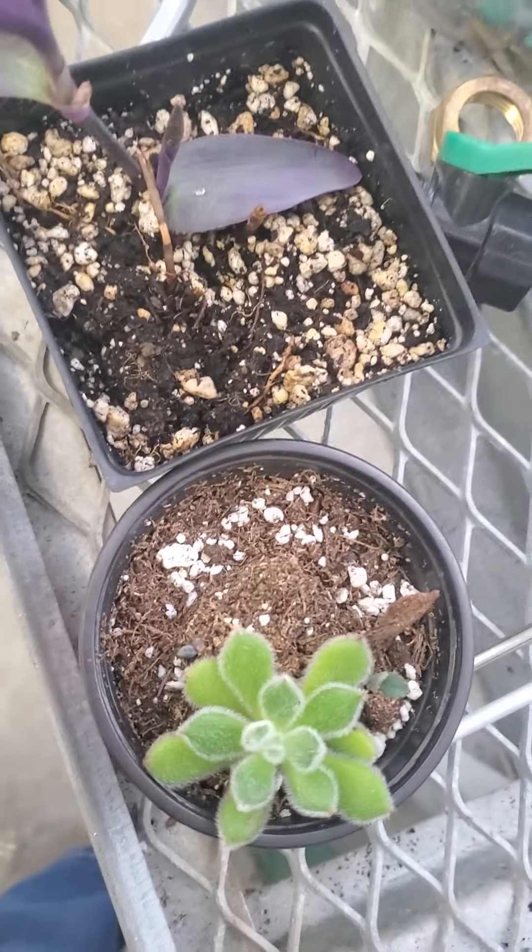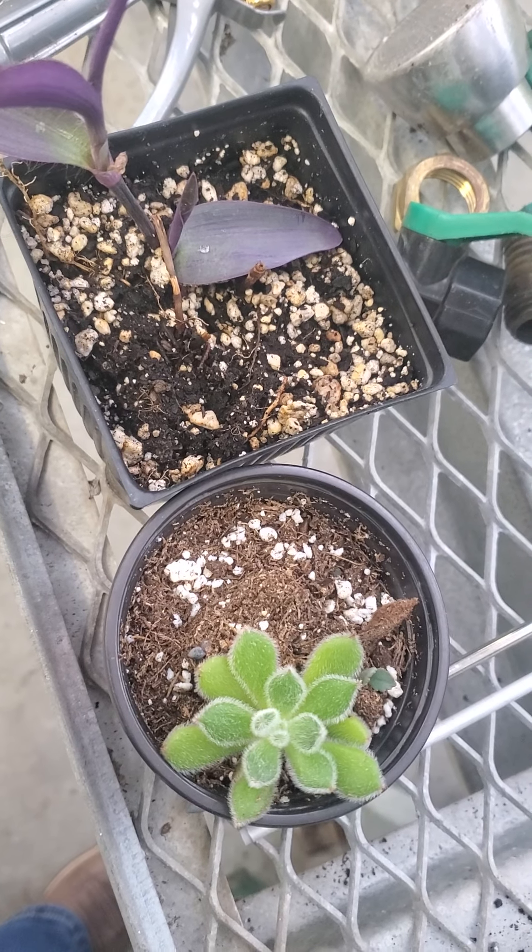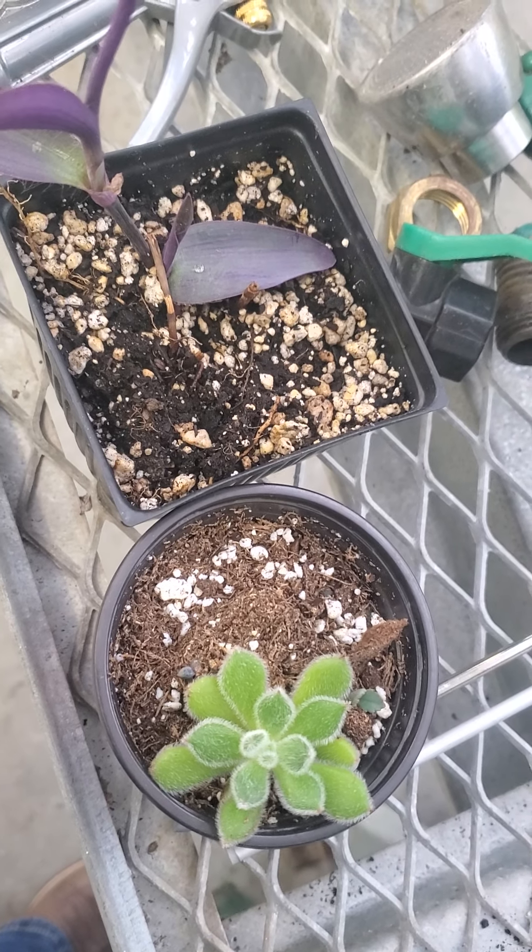Probably the easiest thing to look at is the color of the soil. Here we have two different plants that have different amounts of moisture in the very same kind of soil.